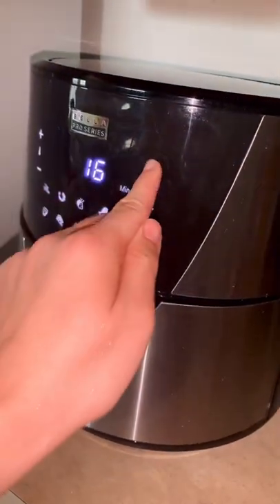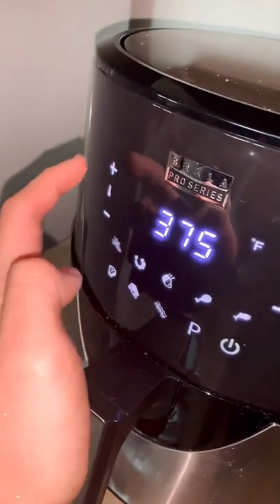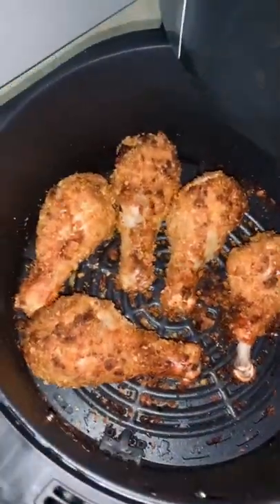Air fry for about 20 minutes at 375, and holy hell, these were so guilt-free and tender.